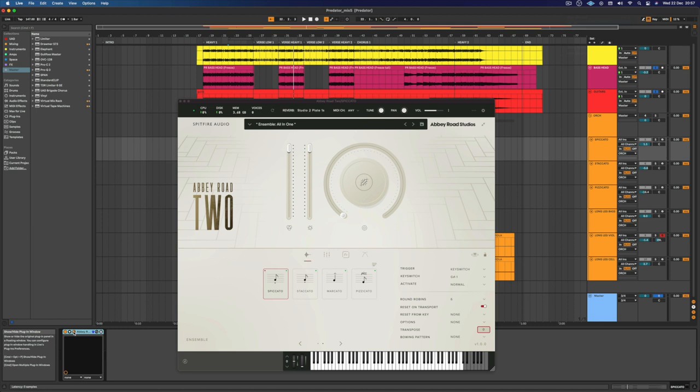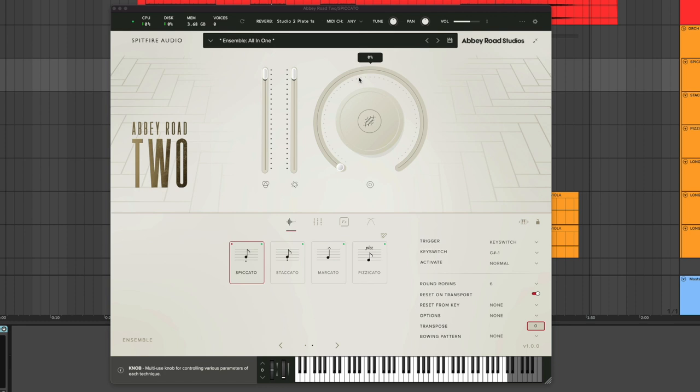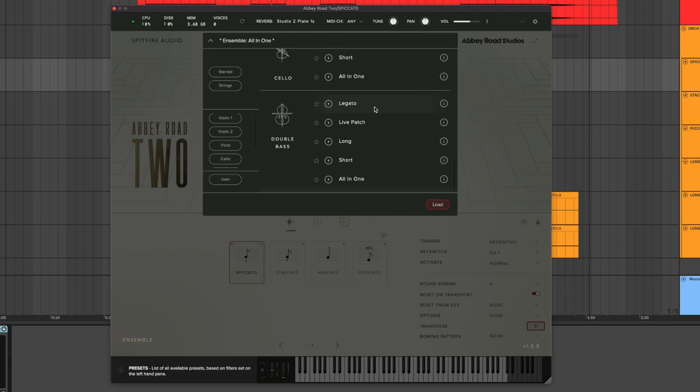This is the plugin right here — Spitfire Audio Abbey Road 2. They also have a Pro version but I have the basic version. It's a very simple plugin with a really clean interface, which I love — it doesn't give me a lot of room to make things worse. It has a bunch of different presets for violin, violin 2, viola, cello, and double bass. It also has everyone together in an Ensemble preset, and it mixes in a cool way. Basically it's a string quartet.